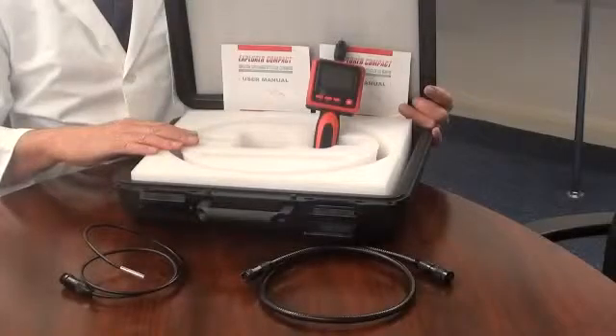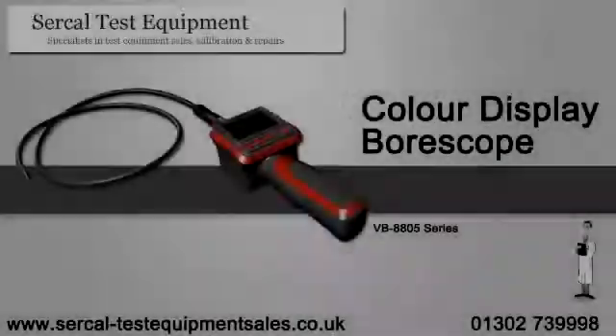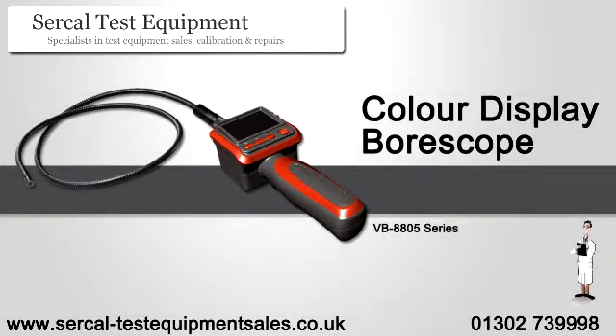The boroscope is powered by 4 AA 1.5V alkaline batteries, which are not supplied.